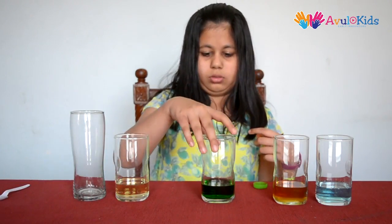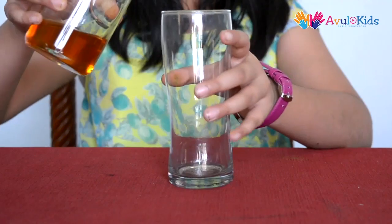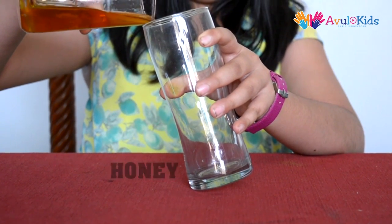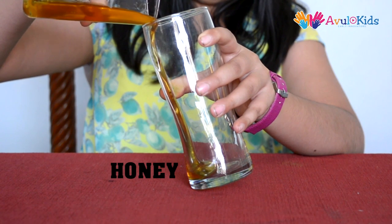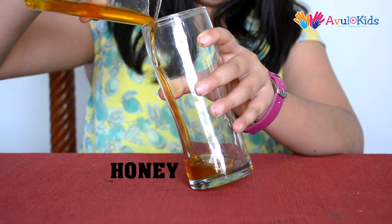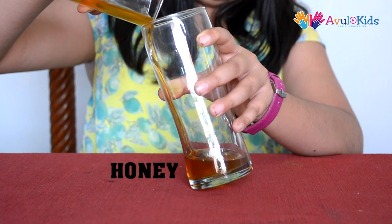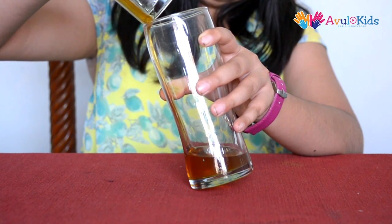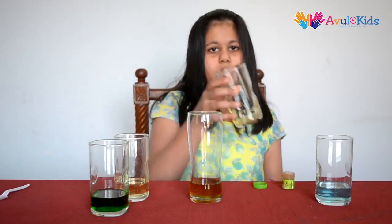Now we need to mix all these liquids in this glass. Pour the liquid carefully from the edge of the glass. Take all the liquids in equal amount if it is possible.